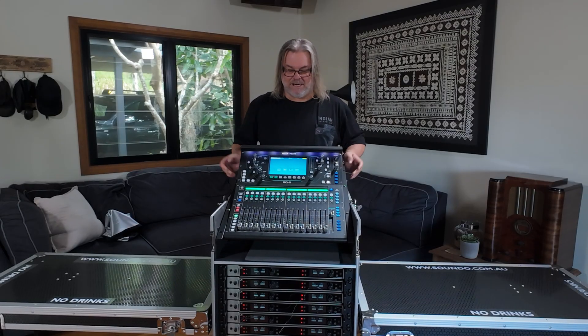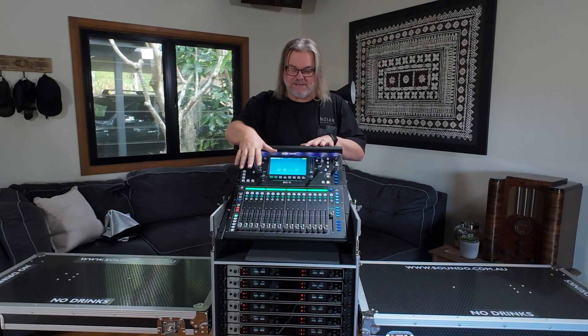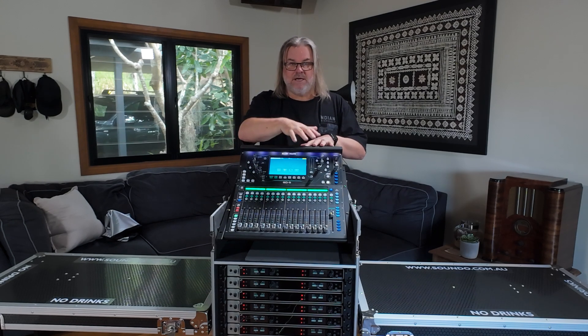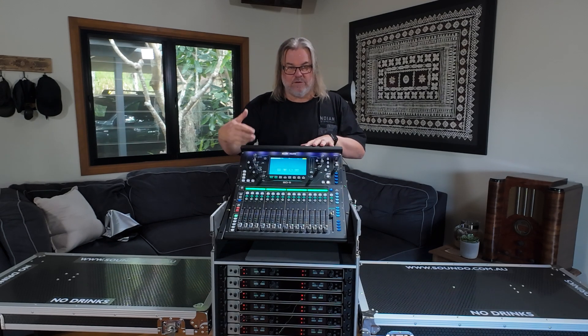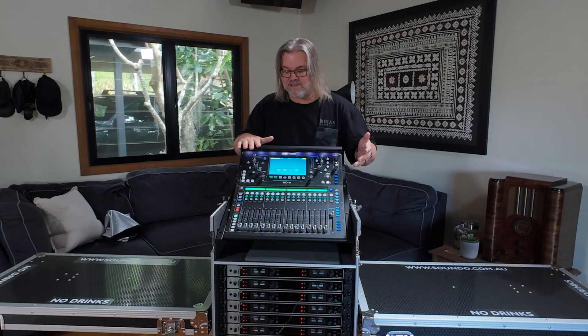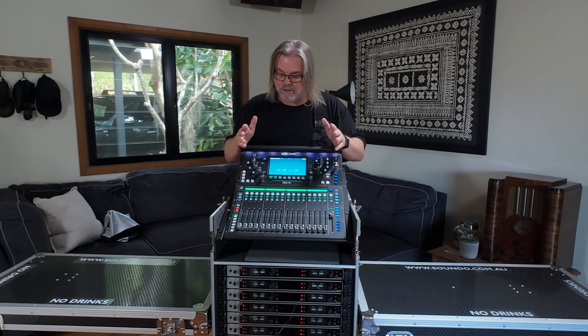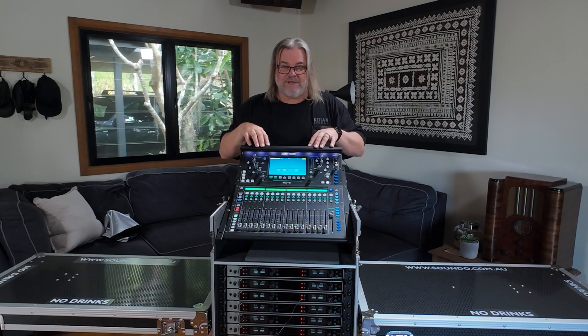Starting at the top we have the Allen & Heath SQ5 Digital Mixer. This is a 16-fader but 48-channel mixer over multiple banks. I can output up to 13 sub-mixers from here, with individual control over dynamics and EQ on every channel — basically this is the brains of the outfit.